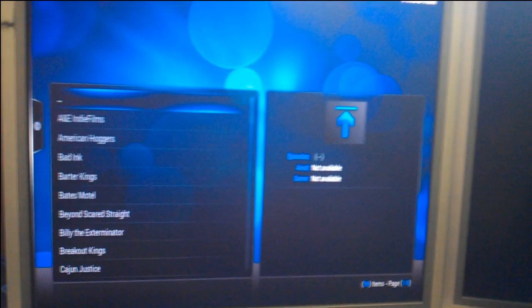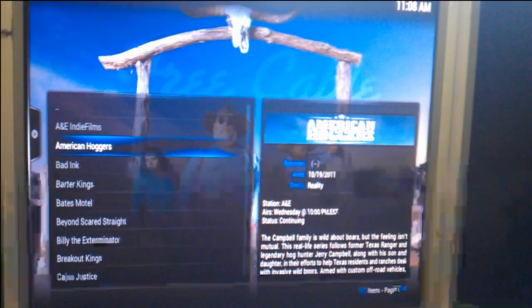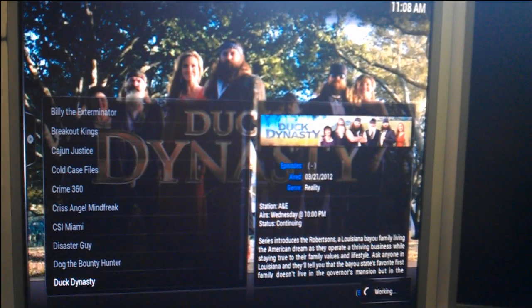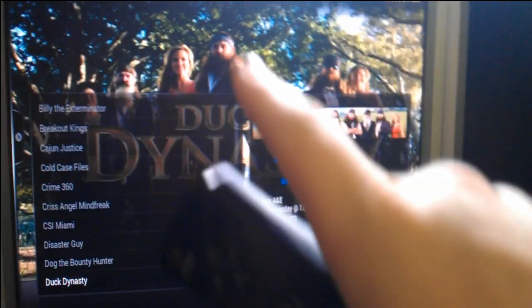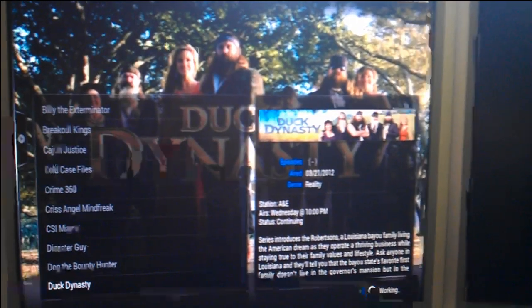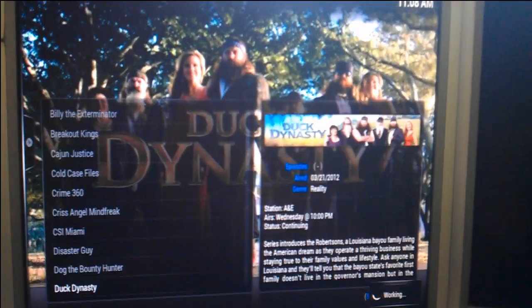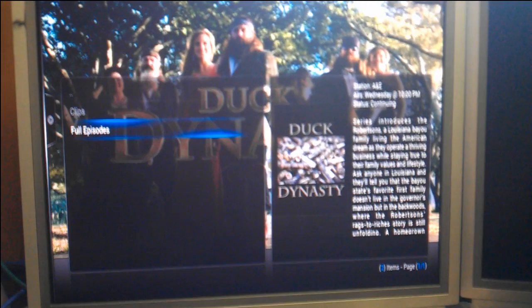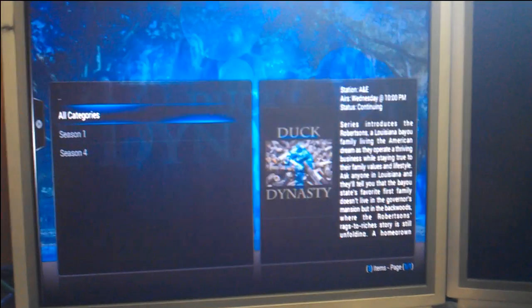I've been watching A&E and CBS mainly. CBS in particular is one where you can't get much on Hulu — they prefer to go through their own website, which is fine. Like I came down here and was watching Duck Dynasty. It pulls all of the artwork and everything from their website — usually it'll do a scraper and get artwork from a couple of different websites that have that type of information. You can go down to full episodes right there.